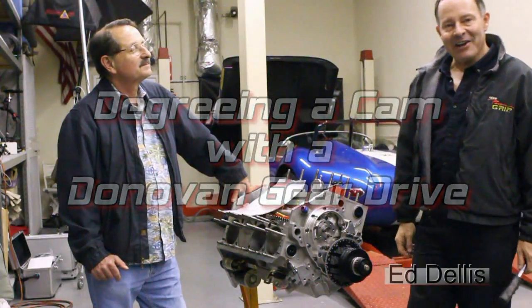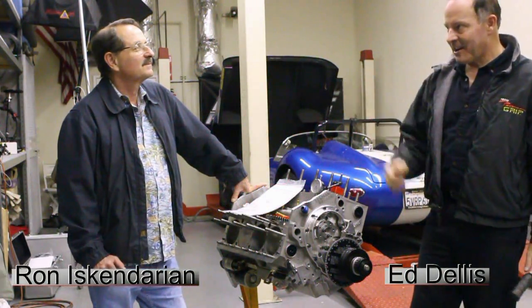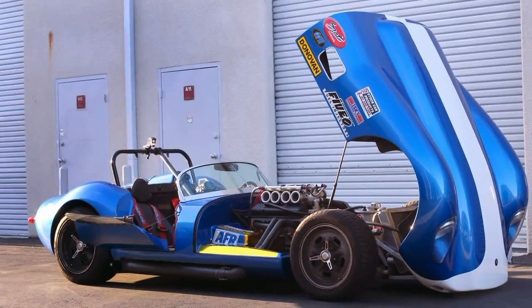Hey everyone, Ed Dellis, steering wheel guy here. I'm here tonight with Ron Iskandarian. He's the guy who designed the cam for this aluminum Donovan.